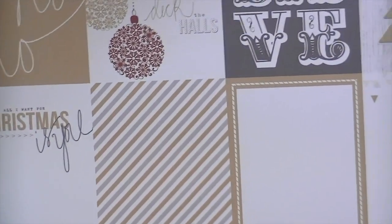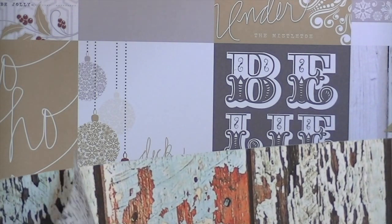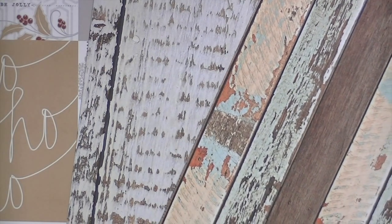There are two pieces from Kaiser Craft — it's called the Base Coat collection — and they're two different distressed wood grain papers, which are perfect. I would never have thought to put them in a December Daily kit, but they're so perfect for cutting apart and making four by six or three by four cards.